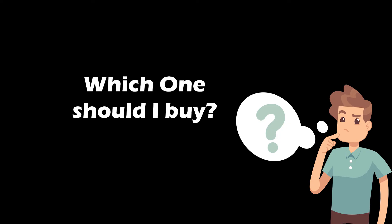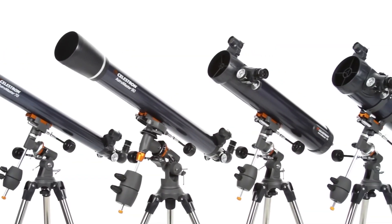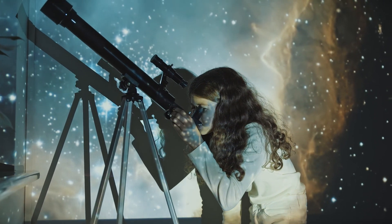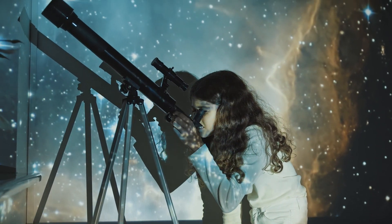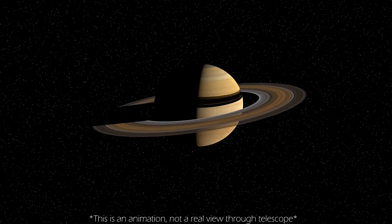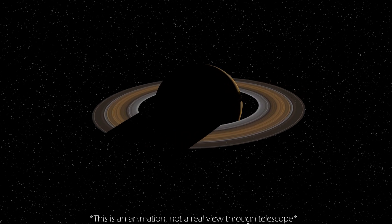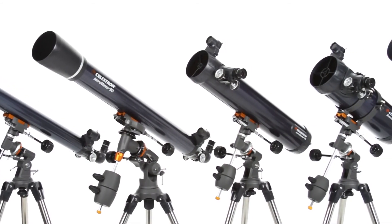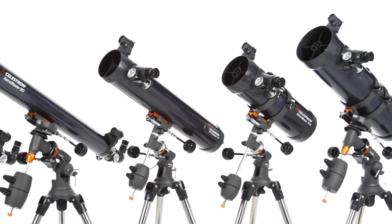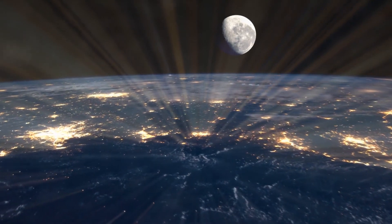So which telescope should you buy? All of these telescopes are aimed at beginners learning the basics of astronomy. If you're a beginner or buying for kids, the 70mm or 90mm AZ models are great to start with. If you want good views of planets and want to explore a bit of deep space on a budget, higher aperture models like the 114 EQ and 130 EQ are good choices.